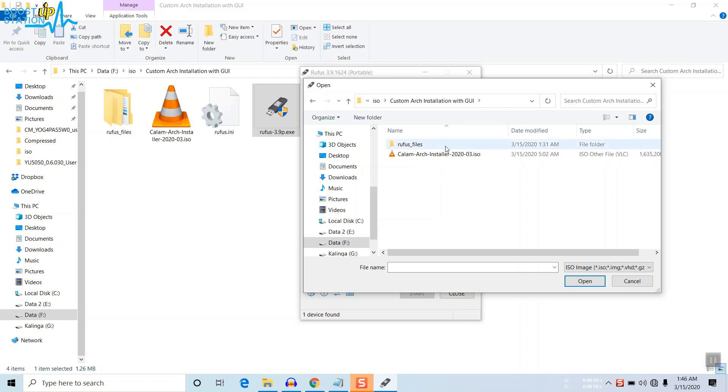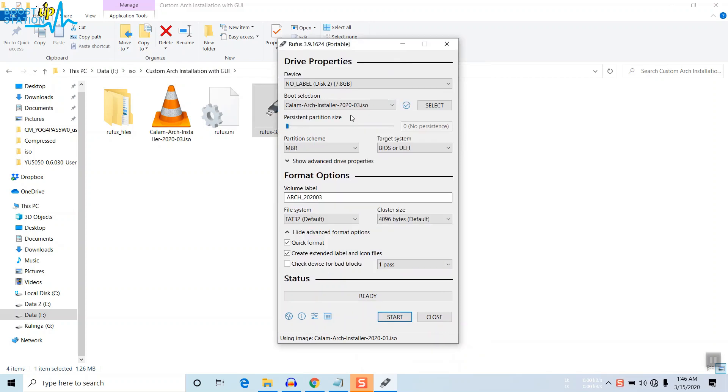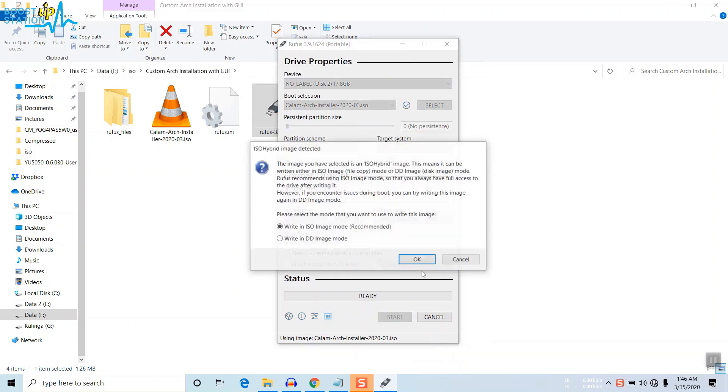Choose the Calamares Arch installer ISO and click Open. Now you have the partition scheme — choose MBR. For the target system, BIOS or UEFI, it will work for both. In the file system, choose FAT32. Now click Start, and here you have to pay attention.